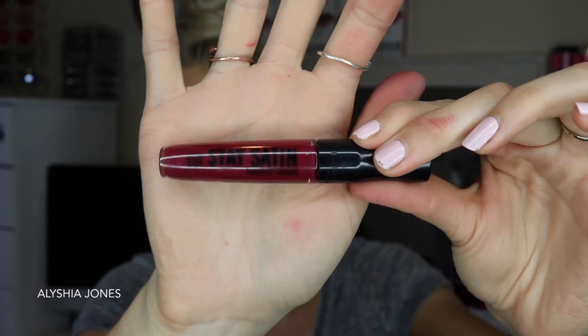The next shade is called Have A Cow — such a random name, but it's a vampy dark purple color. I absolutely love this color. It's going to be perfect for autumn or winter, though you can wear it any time of the year. I did have to put on two layers because dark berry shades like this can be slightly patchier — it wasn't patchy, but you could see underneath a little, so a second layer fixed it. I find that with about 95% of dark berry colors you have to do that.